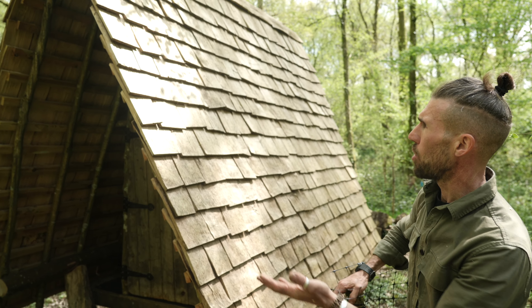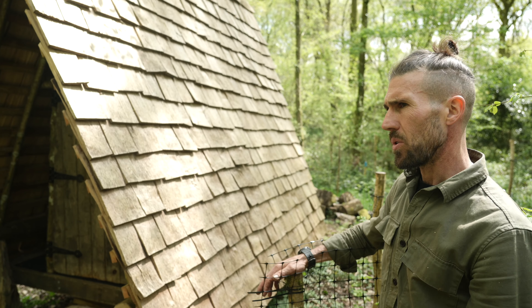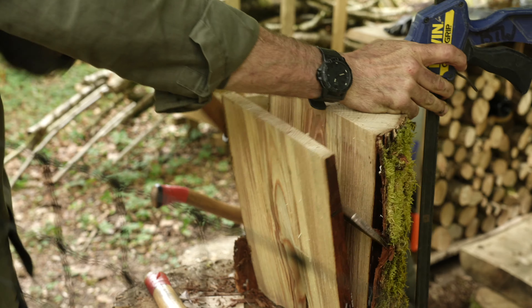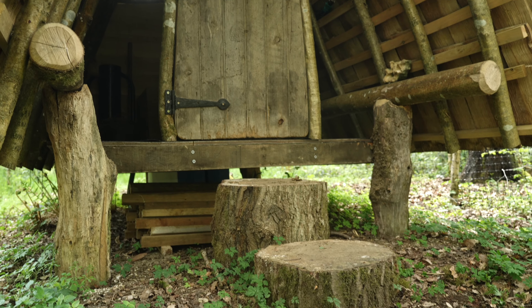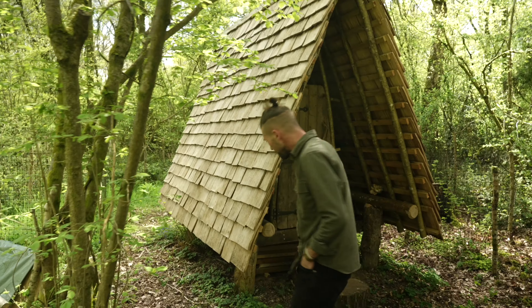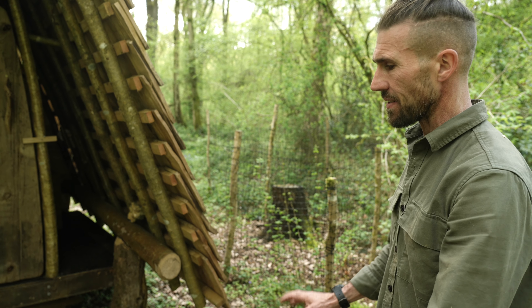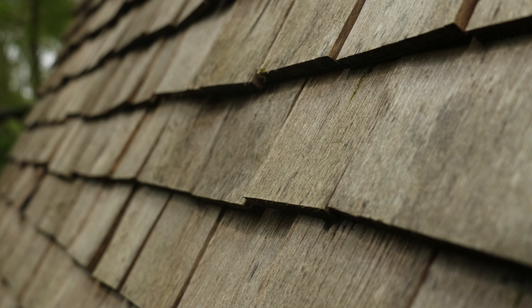We've arrived at my composting toilet that I made a couple of years ago now. First I made the frame and then I split all the shingles for it afterwards. We built this with just four oak posts sitting on the ground. I didn't want to put it in the ground because in the UK we're not really allowed to put foundations or any footings down, so everything has to just be temporary. This is a temporary structure just sitting on the ground.